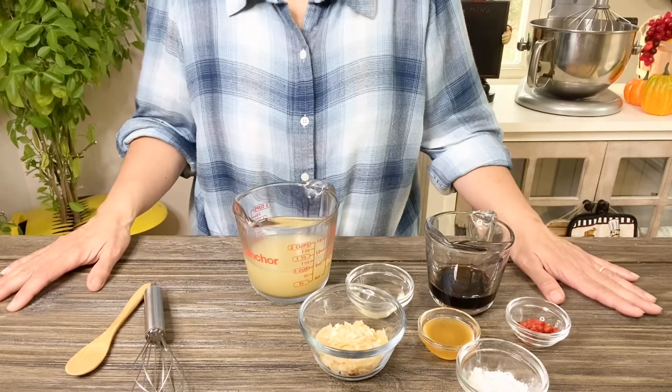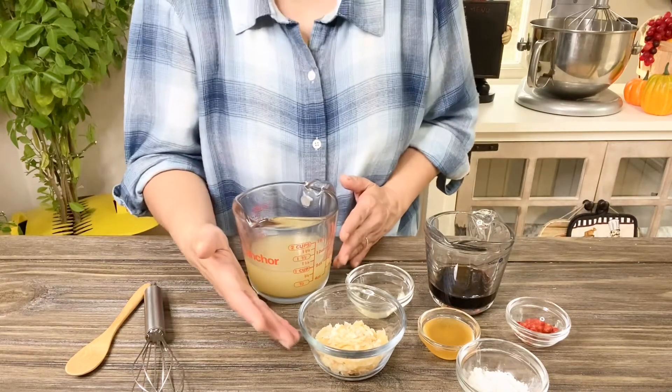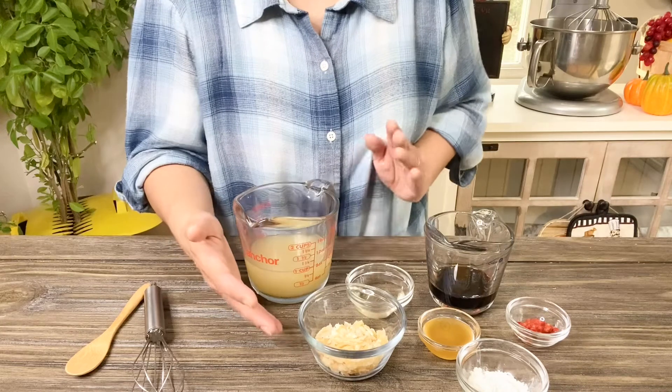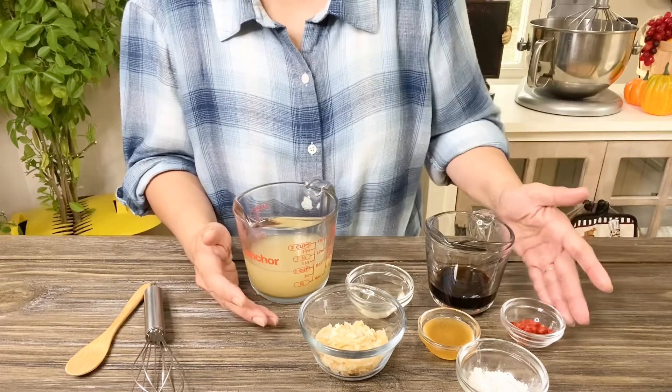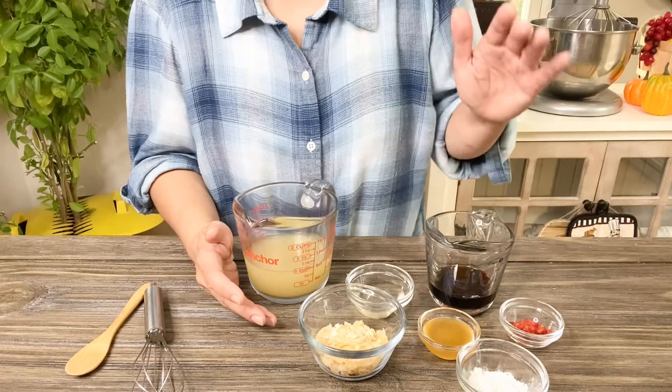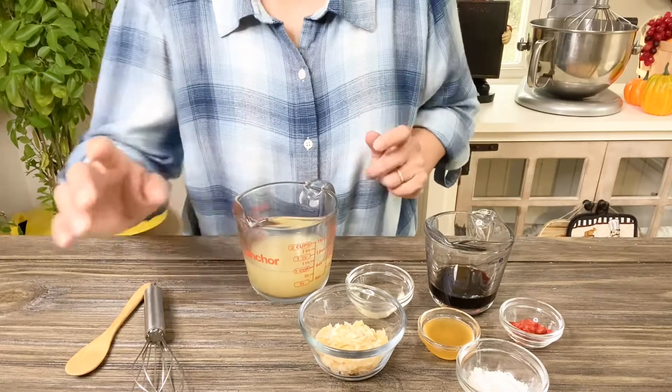Now we're going to make our sauce and combine everything. I have chicken stock, palm sugar — if you don't have palm sugar you can use light brown sugar — rice vinegar, honey, some chili paste, soy sauce, and cornstarch to thicken the sauce. Let's go ahead and mix everything.